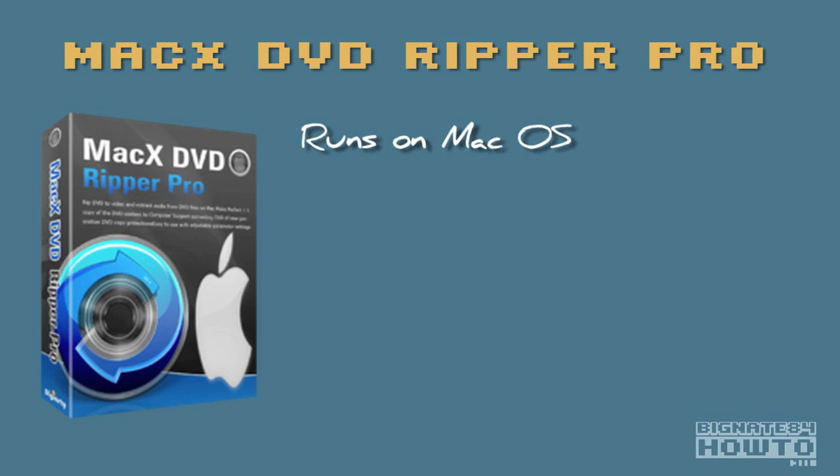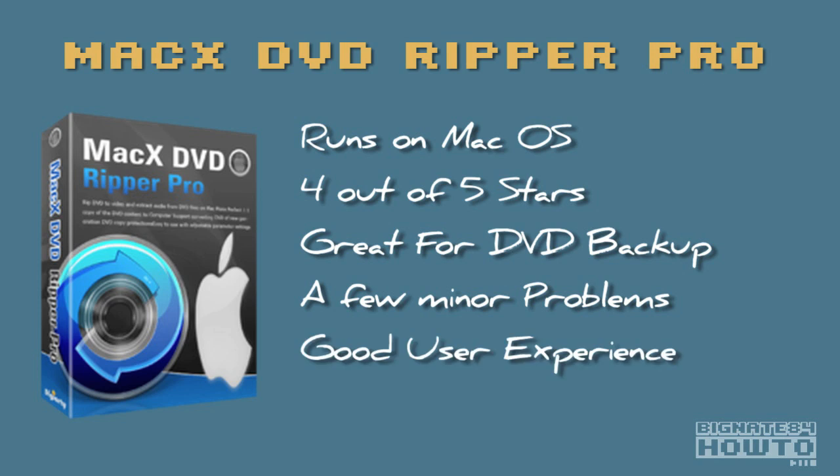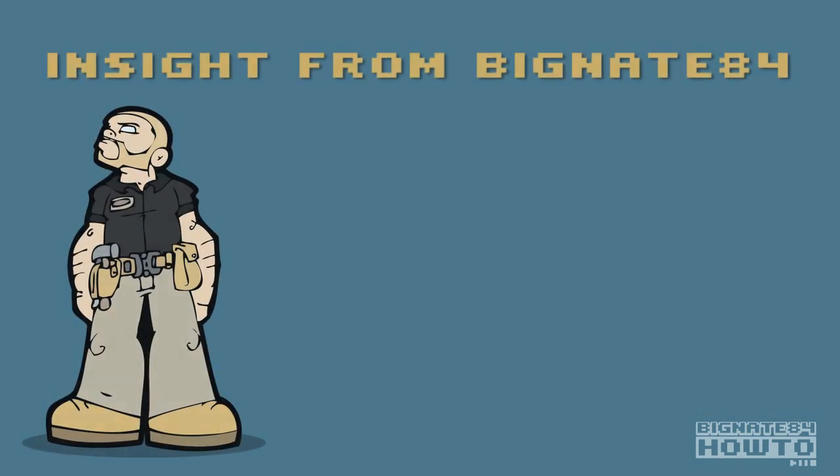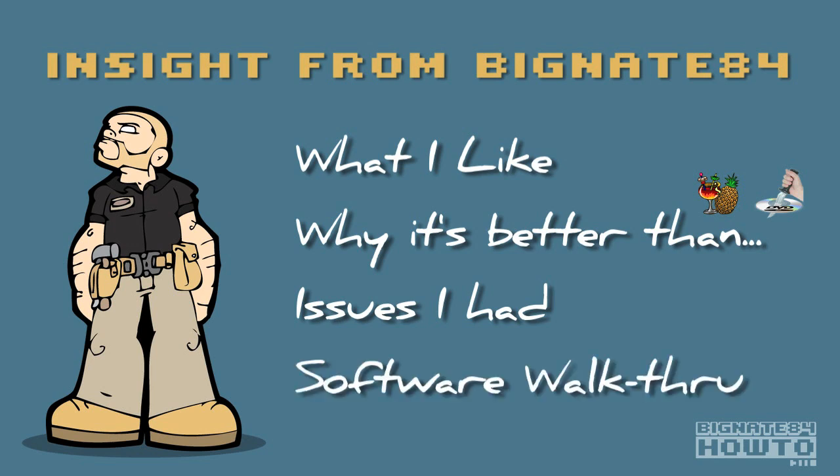I would give this product four out of five stars. So far I've used it to back up about 30 DVDs and I've only run into two minor problems, and we'll get to those later. Overall I'm pleased with the user experience and I would recommend it to others. First we'll talk about what I like about this software, why it's better than Handbrake and Mac the Ripper, discuss some issues I had with Mac X, and then do a Mac X DVD Ripper Pro walkthrough showing an example of how to rip a DVD.